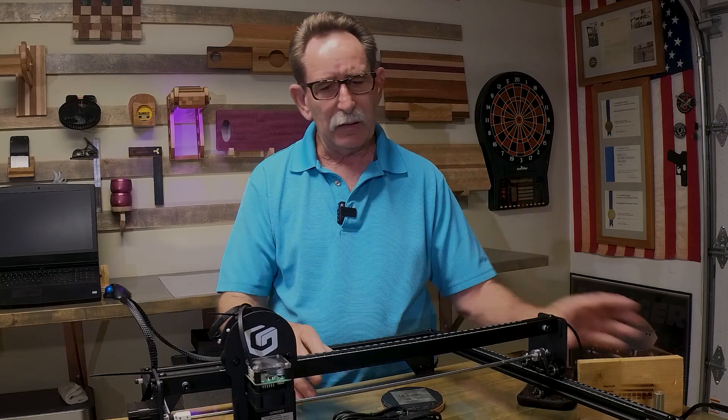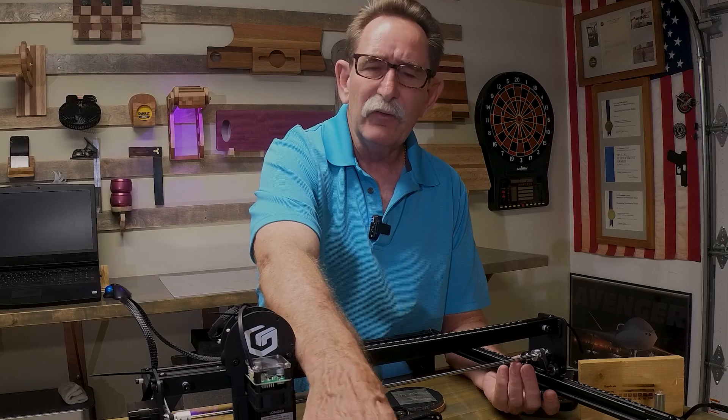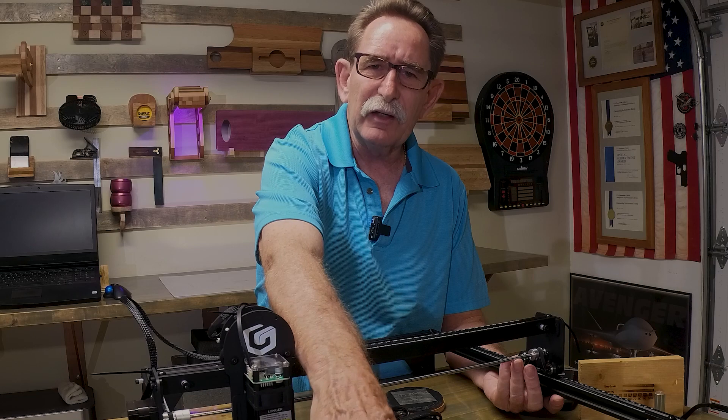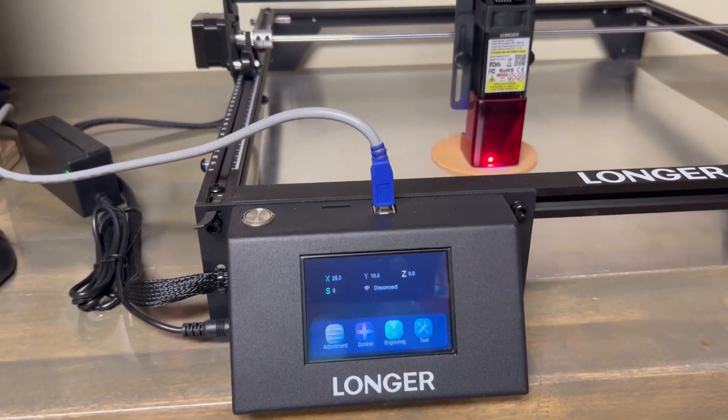One of the things I like about this machine — and if you're thinking about moving up to a CO2 laser — there's a control panel on the front. I would call this a great training device for entrance into the use of a Ruida controller that's on a CO2 machine.